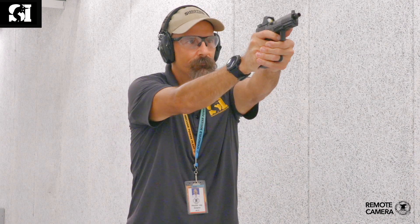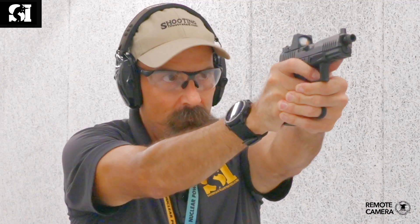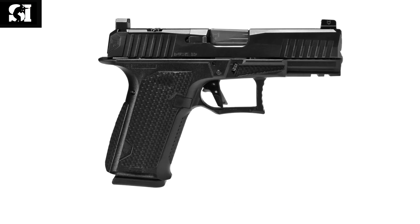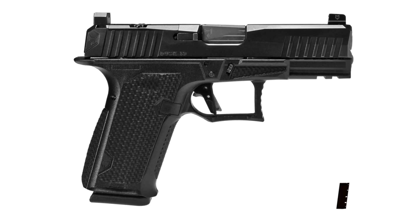We had a chance to shoot one of these at a product launch a little while ago and this is a sweet-shooting pistol — it really is. I shoot a Glock so I'm familiar with it, and this is something else. For information on the Dusk 19, visit lonewolfarms.com, and for more information on other guns and gear, visit shootingillustrated.com.